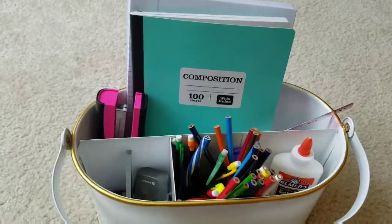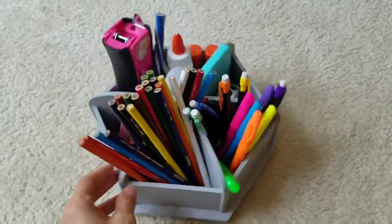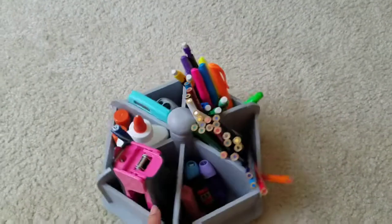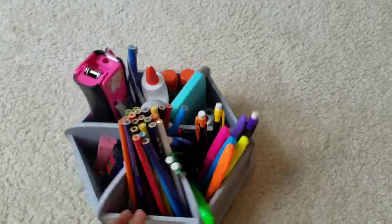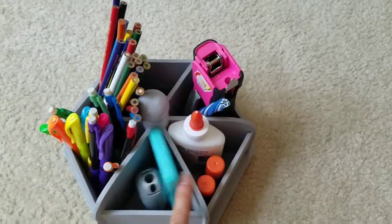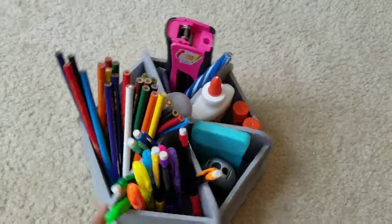Here's another option. I also found this at TJ Maxx and it's a spinning one, which I really like because if all your kids are at the same table it's easy to spin around to the other side when you need to. The negative is you can't fit larger things like paper, notebooks, or coloring books in it. But the compartments are a little smaller so things do tend to stand up in them. I could fit everything except for the paper, and you could obviously get a smaller stapler — it doesn't have to be this big one. This was also $13 from TJ Maxx.